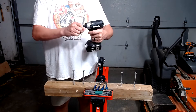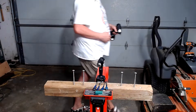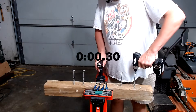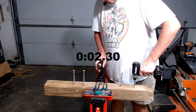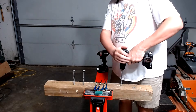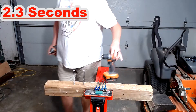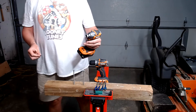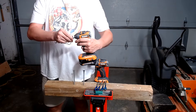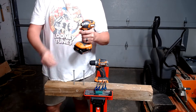The Makita impact driver does not have a quick insert collet. Now the drill driver. And now it's Ridgid's turn. The Ridgid impact does have a quick insert collet.